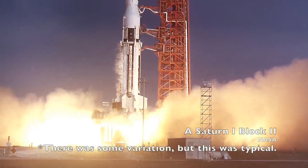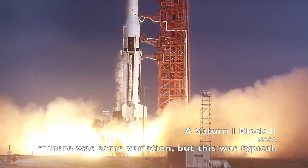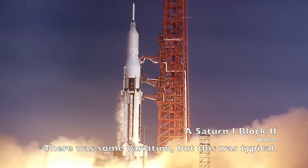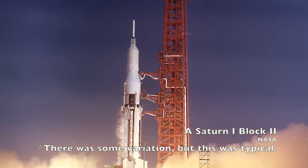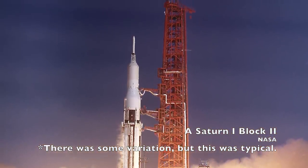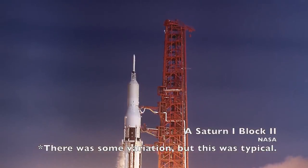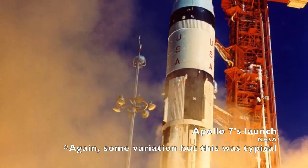The Saturn I rockets featured alternating black and white stripes on the first stage, a small checkered pattern on the inner stage, and an all-white second stage. The black paint did actually cause some problems — some rockets registered heat spikes in the fuel tanks under the black paint as it absorbed the heat of the sun, but they were never removed from the design.